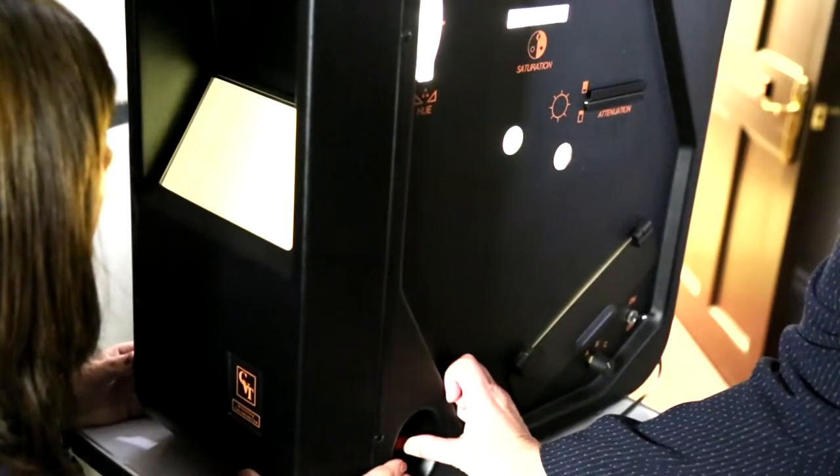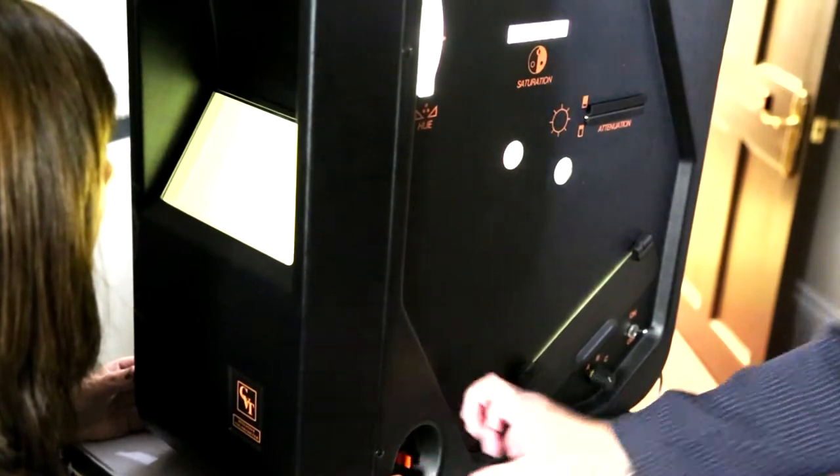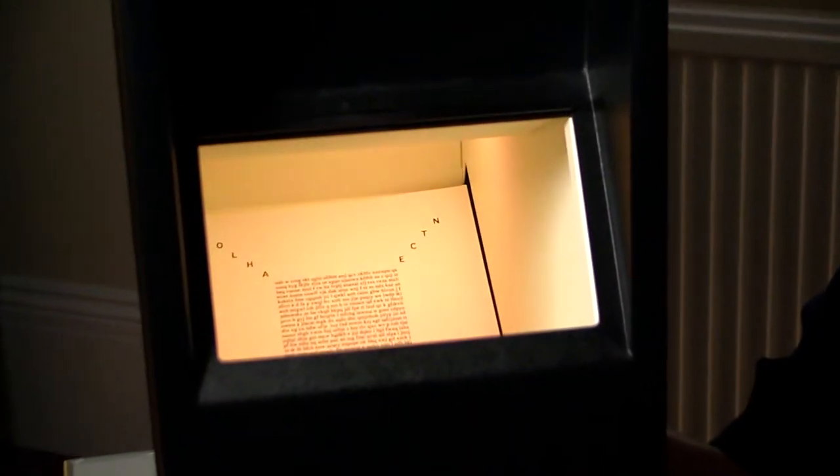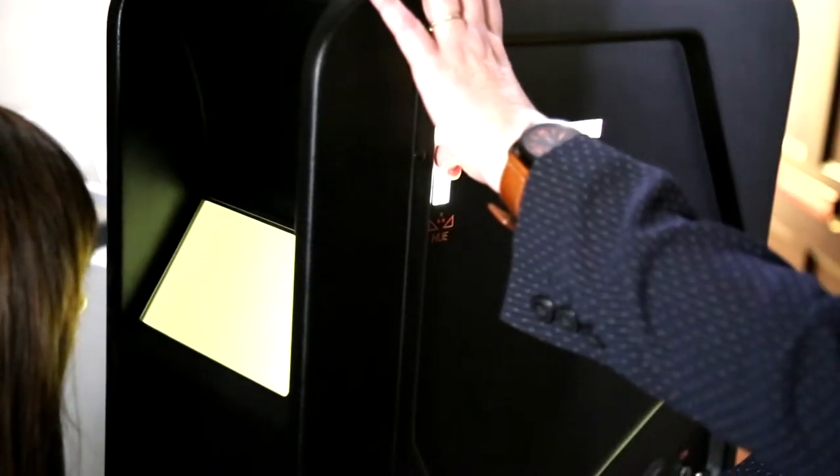This is a colourimeter which assesses people who we think suffer from visual stress. It works by showing them different colours to see if any of those colours will stabilise the print and therefore make their reading experience easier.